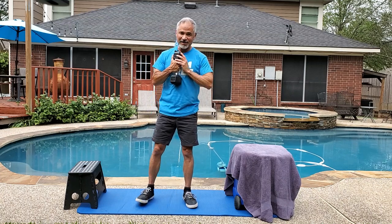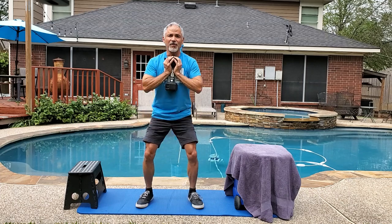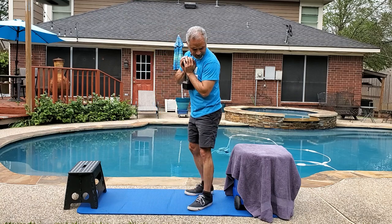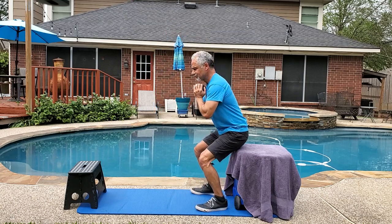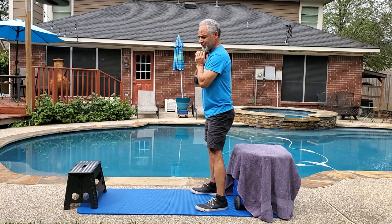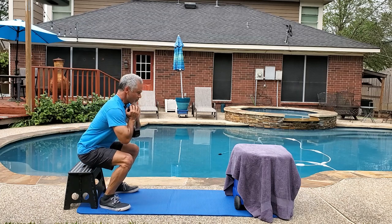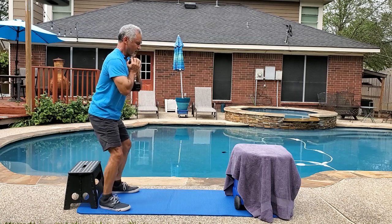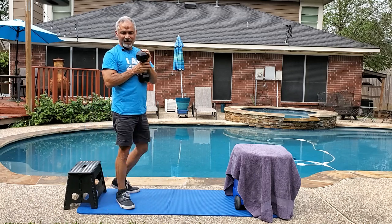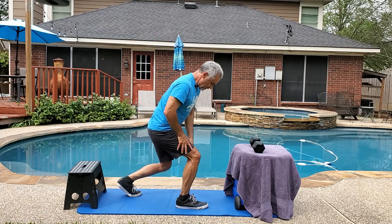Two common issues you may encounter: Number one, you may not have the strength and stability in this lower range. An easy way to progress is to use a box just like this, and once you've mastered this depth you can move on to a lower depth until you've mastered the full movement.